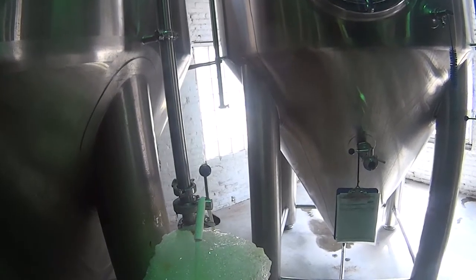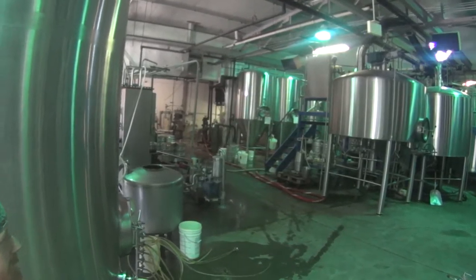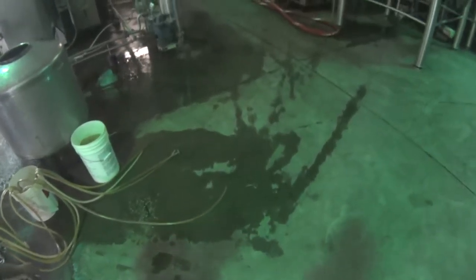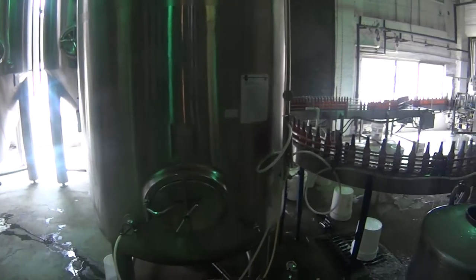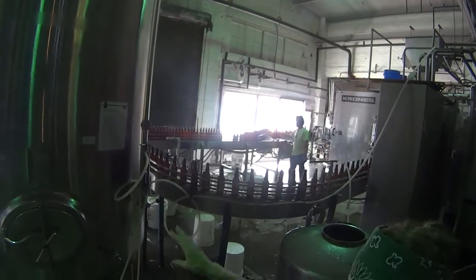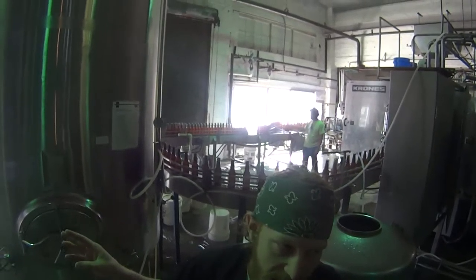Check this out — fermenting! This is so cool. So then it'll go into a tank like this — we have three. This is where the beer gets carbonated. We put it in really cold. Usually we ferment around 70 degrees, depending on the beer. For lager it's like 50.